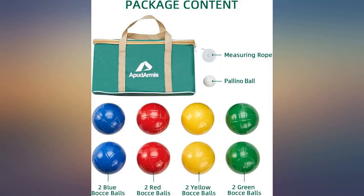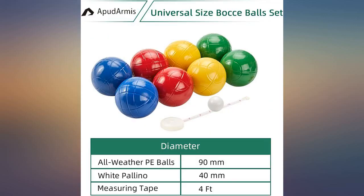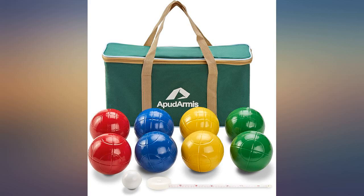Bocce has always been my family's go-to outdoor game. This set is great because the slightly lighter weight allows for kids under 10 and my parents over 70 to play with ease.